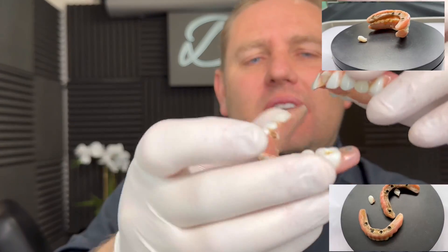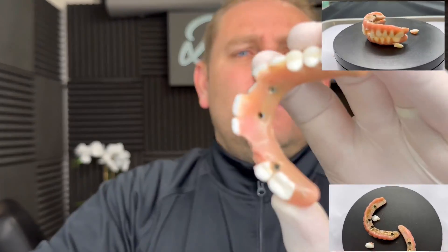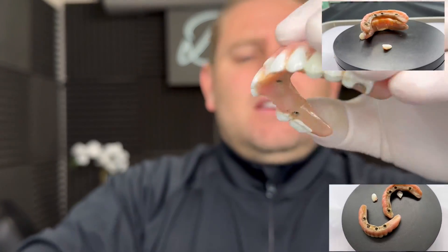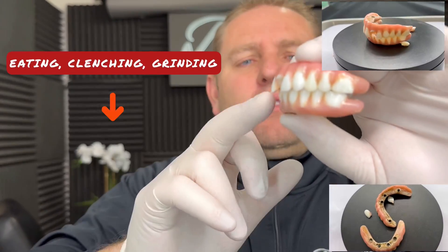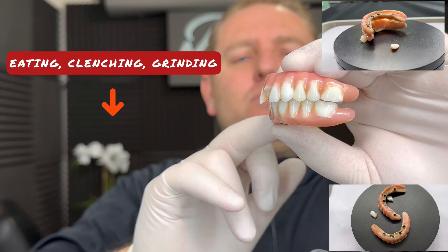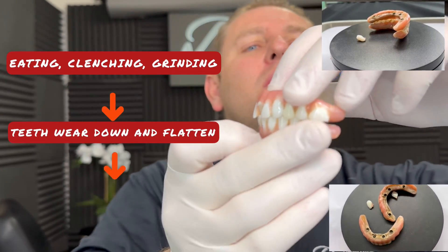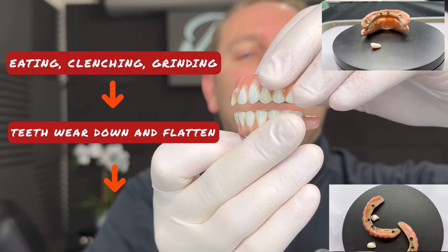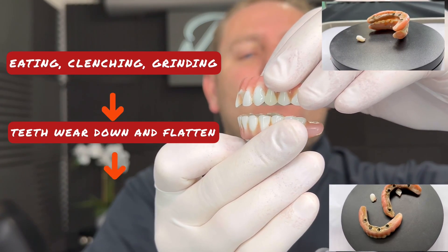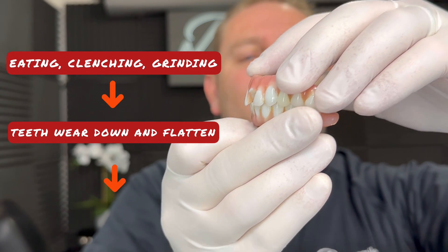What happens is as these teeth have worn down — and you can see it more here — as they've worn down, the vertical position of the lower jaw changes. Let's say this represents the jaw: it was at one point down just a little bit, but as the teeth have worn down, nothing's holding them apart and they collapse. We have a collapsed bite.